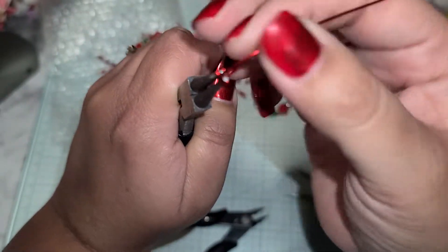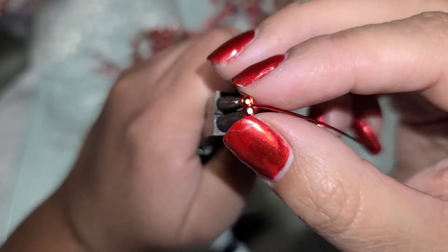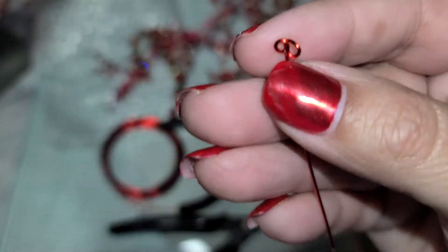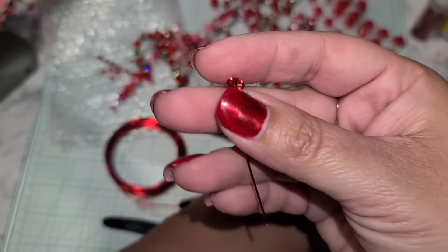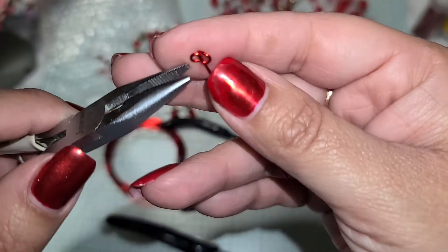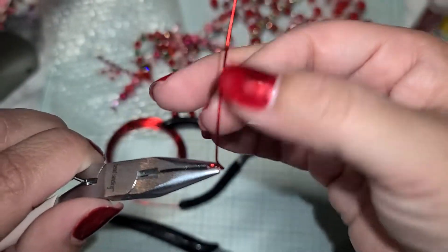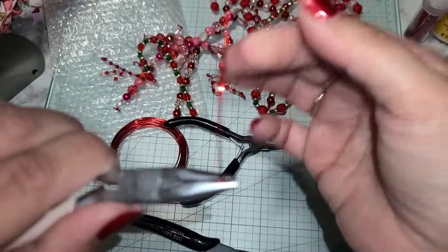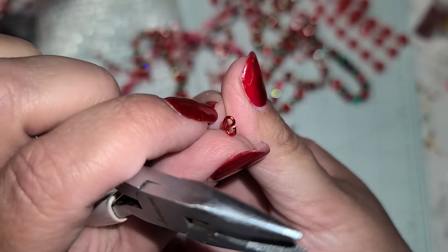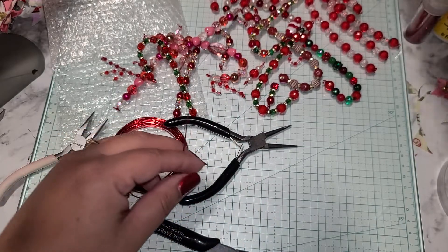Bring the wire up towards the middle, right in between the two ends, and that's how you create your little figure eight infinity knot. Now just hold the bottom and straighten the wire out. You should see the little figure eight infinity down at the bottom.